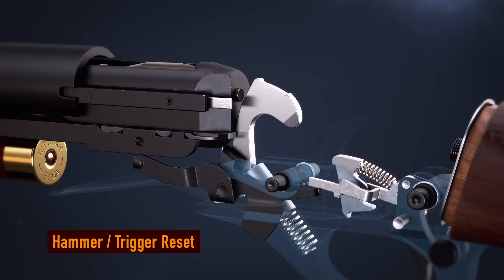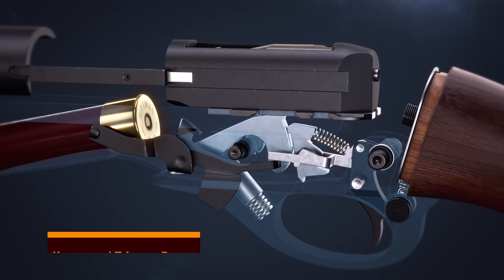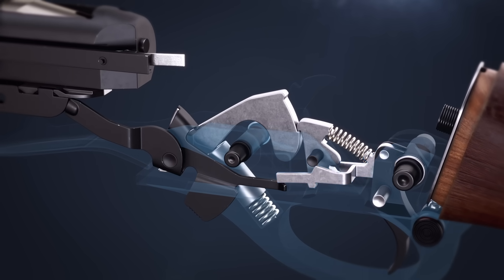As the bolt comes back, the hammer is reset and held back by the sear. When the forend is fully forward, the action bar lock lowers the connector, again allowing control of the sear with a pull of the trigger.